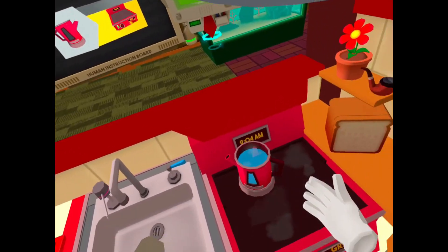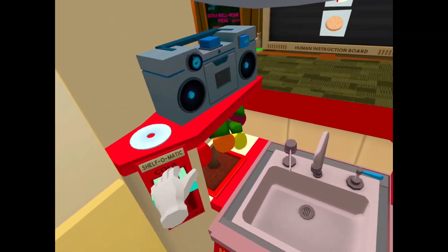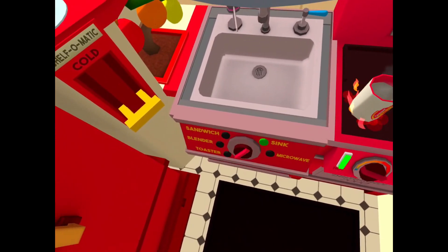Drink in the tea bag. Yeah, of course. Crumpets. Did we put it in the toaster?